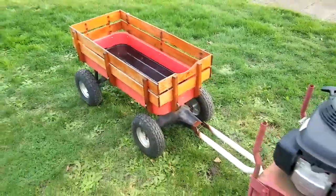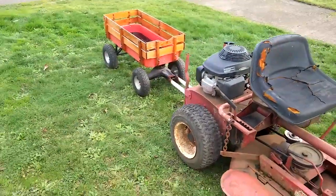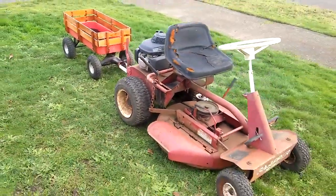The Snapper tows it easily. I don't anticipate any problem even with 100 pounds on it.